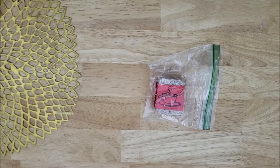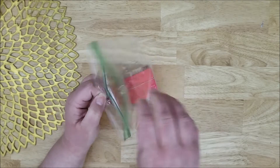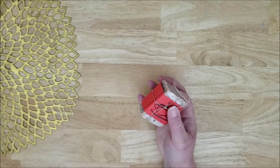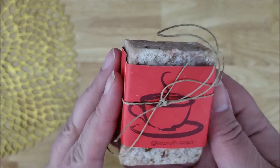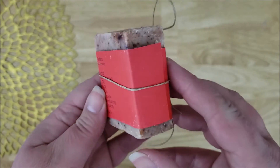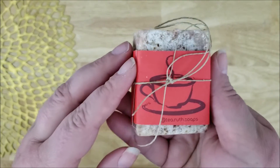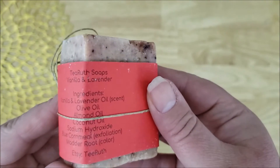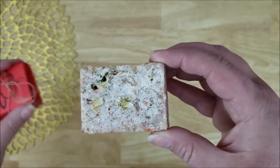So this is the soap that I ordered. It was lavender and vanilla and it came in this bag. It's wrapped with the paper — they're called cigar bands when they're wrapped around the bars like that — and it has what looks like a little tea cup or coffee cup on there. She's got the ingredients listed on the back and the bar has a really nice rustic look to it, and she's got it tied up with twine.